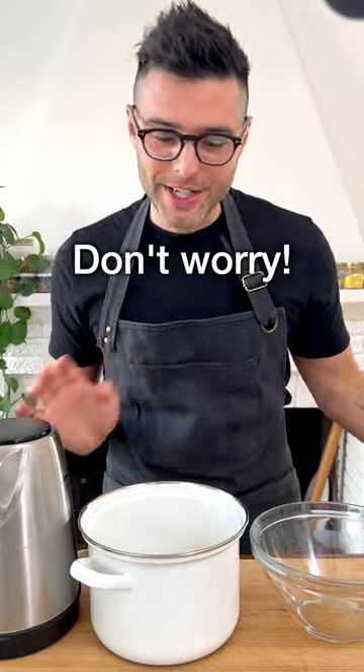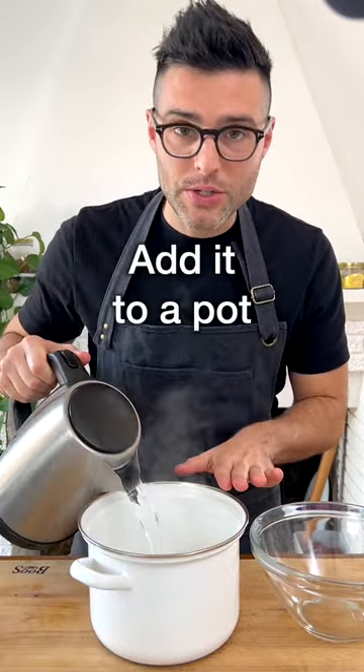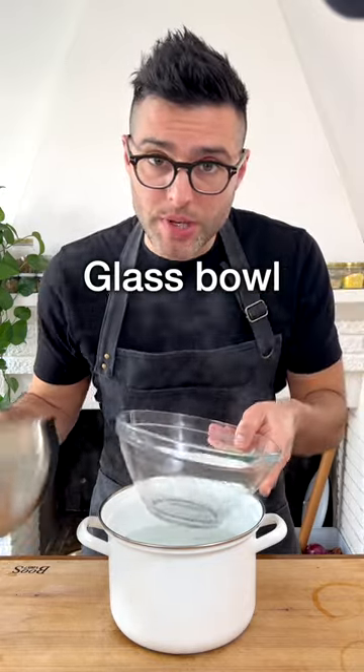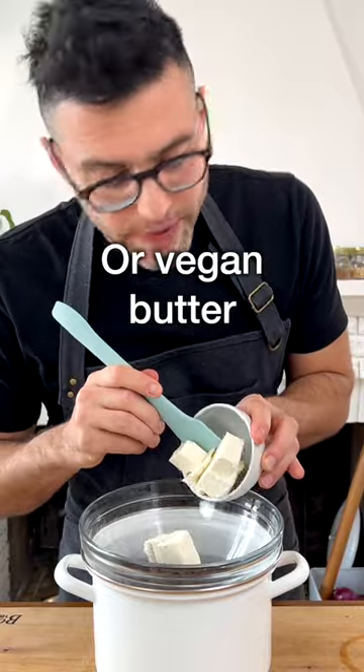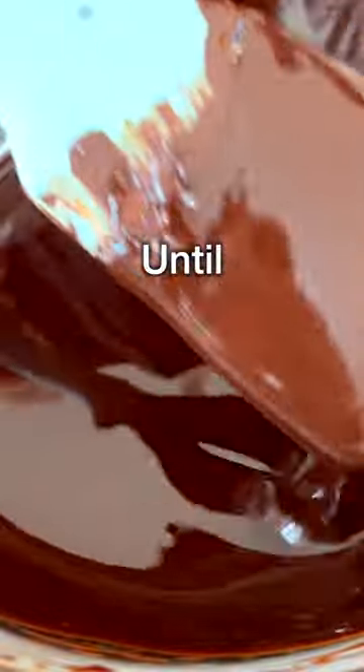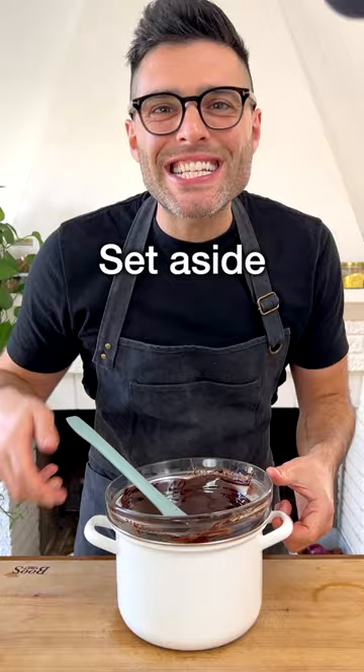Now we're going to melt the chocolate in a double boiler or bain-marie. It's super easy, don't worry. All you have to do is boil some water and add it to a pot. Add a bowl — you can use tempered glass or metal. The bowl should sit over the water. Add the chopped chocolate into the bowl, then add dairy-free butter or vegan butter. Stir with a spoon until the chocolate and butter are perfectly melted. Now set it aside.